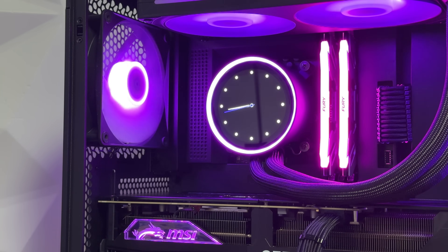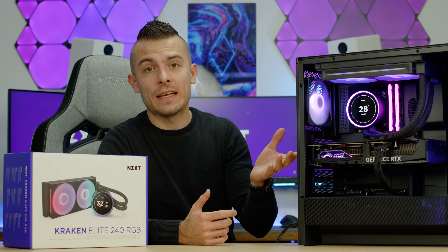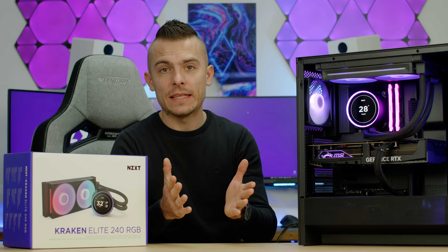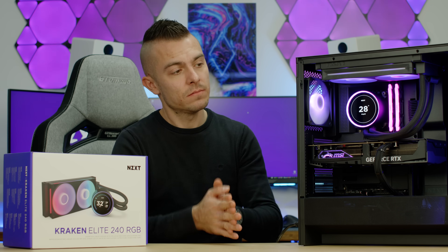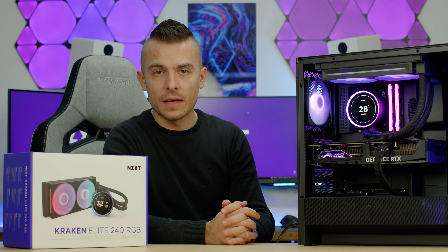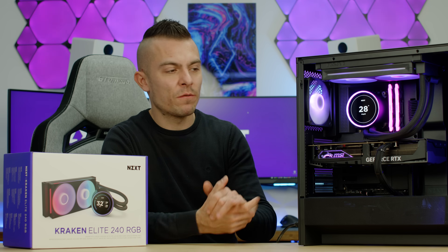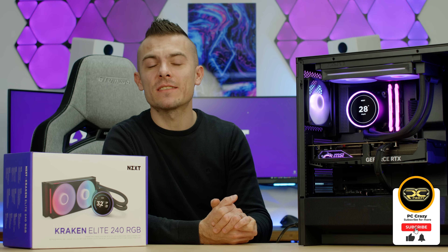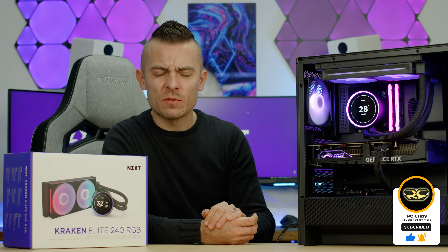I'm placing links for the H5 Flow RGB case because it's just outstanding and I really dig it. And if you decide to go with the NZXT Kraken Elite 240 RGB, the links are in the description below. Hopefully I gave you some more insights. Don't forget to subscribe, hit the like button, click the notification bell, and I'll see you quite shortly in a new one. Thanks for watching.